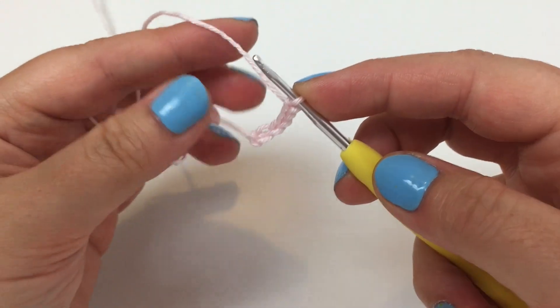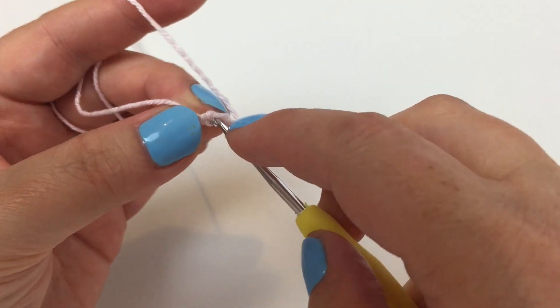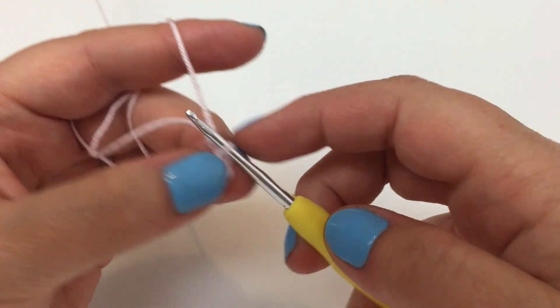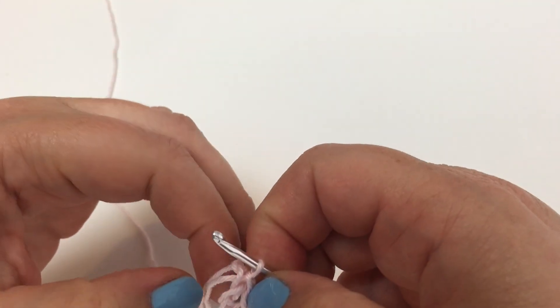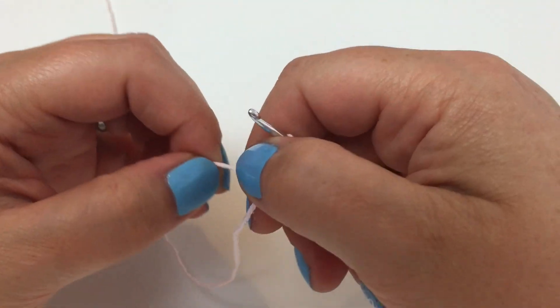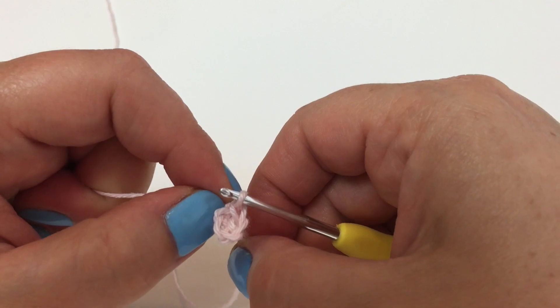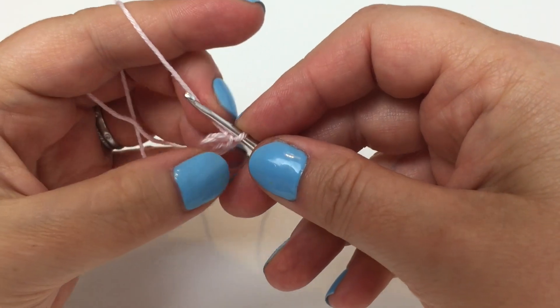Don't pull the end just yet, because we're going to join the chain into the round with a slip stitch. Now give it a little pull on that end and it tightens everything up a treat - tightens the knot, makes everything look a lot neater. It's tremendous!